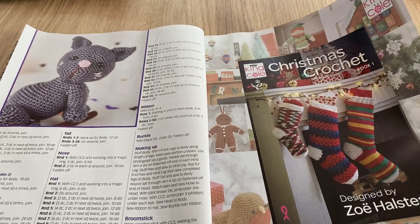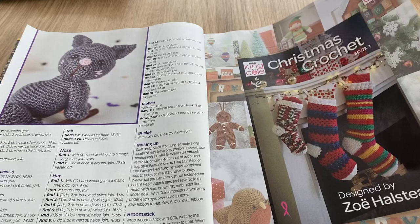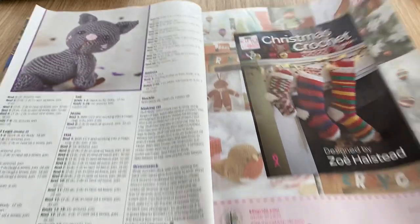This is the King Cole Christmas Crochet Book One — I don't know how many books they're intending to have, and I don't know why you can cut that out but it's got one of those thingies.